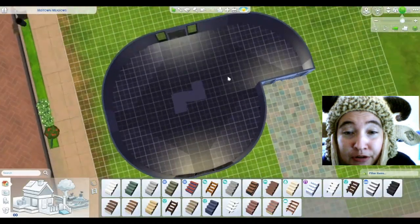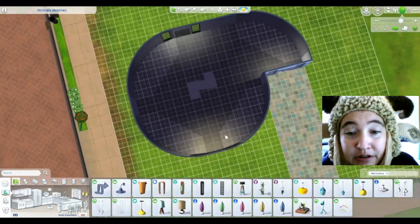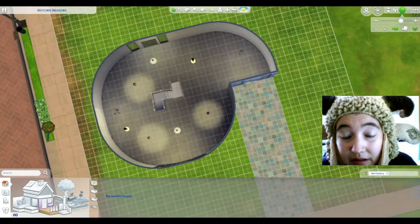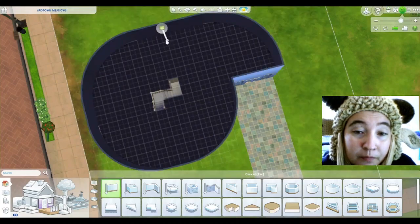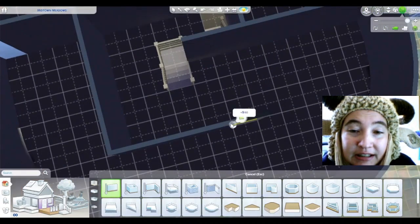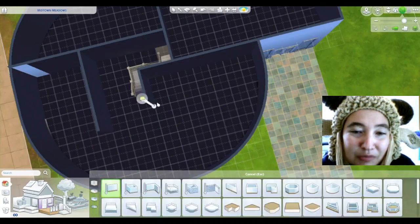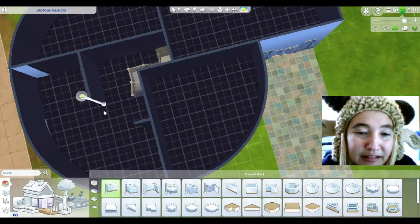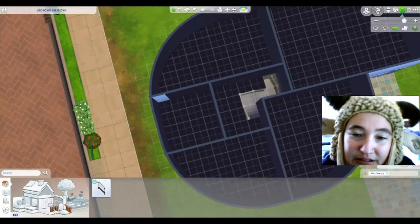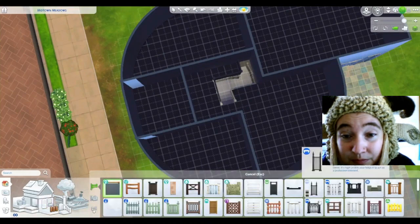I just wanted to play with the circle walls. There also is a lot of Dream Home Decorator in this one — I think a lot of the doors are Dream Home Decorator. The driveway is Jungle Adventure because I like the color. And there is an upstairs. It was really interesting trying to figure out how to make it work, because as you can see it wouldn't let me put some of the walls here, so I had to really work for the walls.